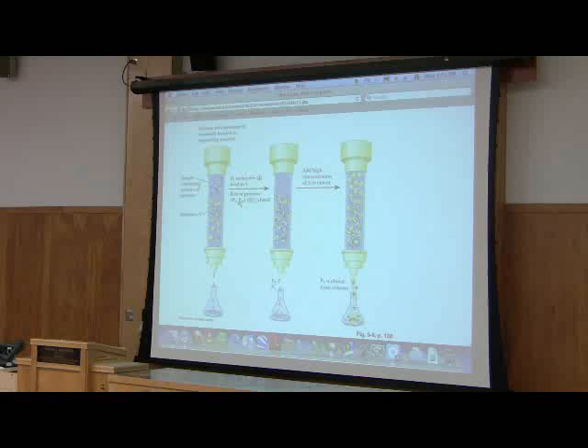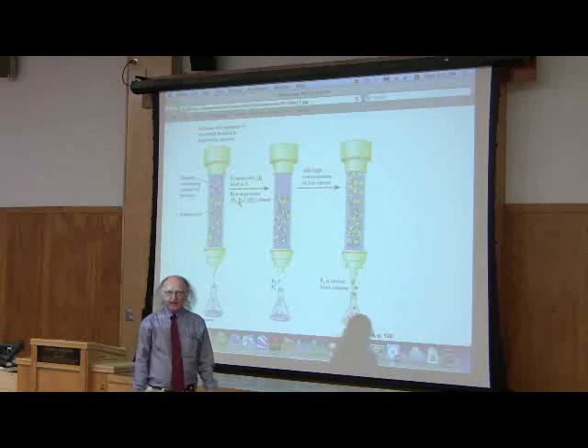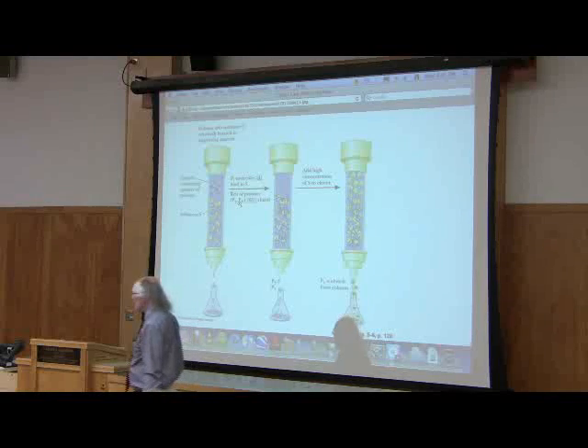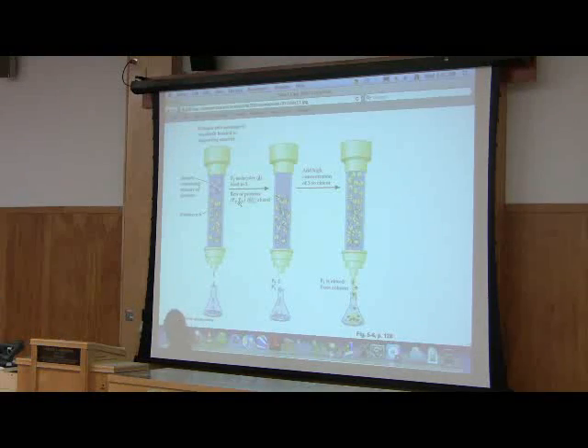This one doesn't take a lot of complicated explanation. Let's say that I am interested in a particular protein, and this particular protein binds to something like ATP. A lot of proteins bind to ATP and use the energy of ATP to do something. So I've got a protein I'm interested in that binds to ATP.